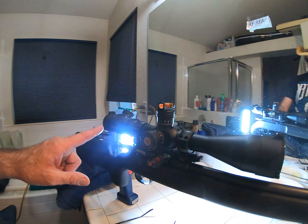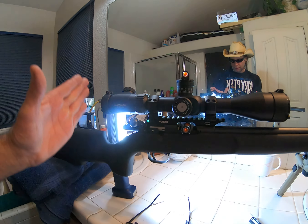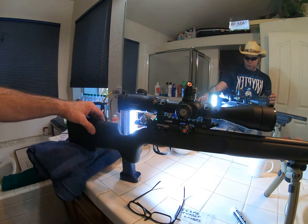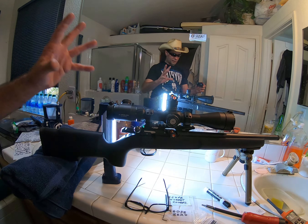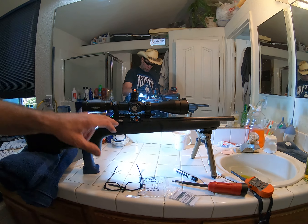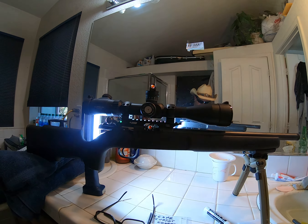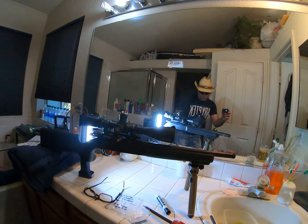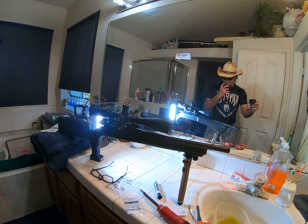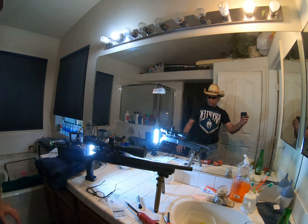Everything is ready and all set up. I've got the scope as far back as I want it, perfectly positioned so when I rest my cheek on the stock my eye is right there and I get the full view of the scope. This is an Area 419 rail — we did torque that down to 22 inch pounds.